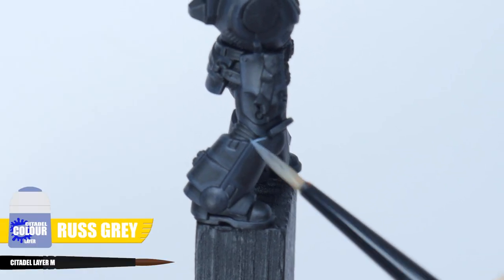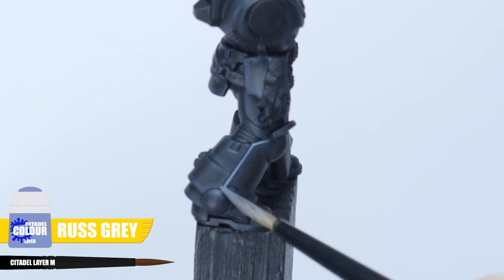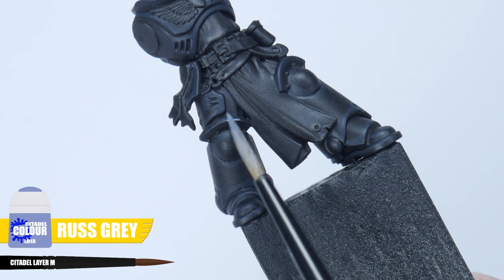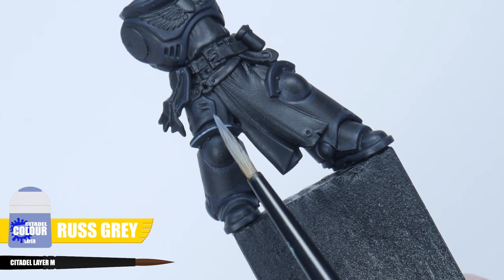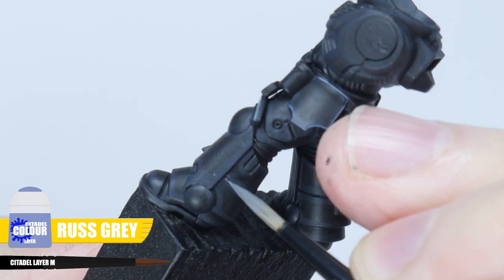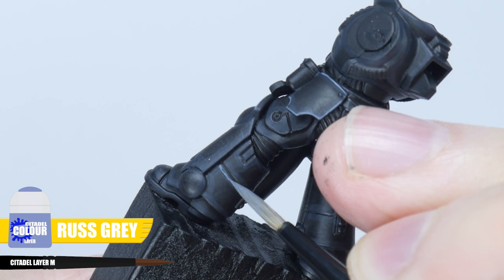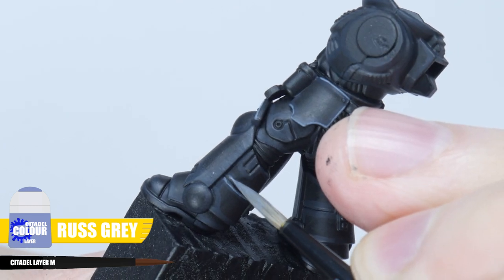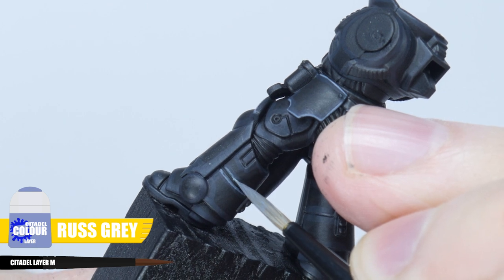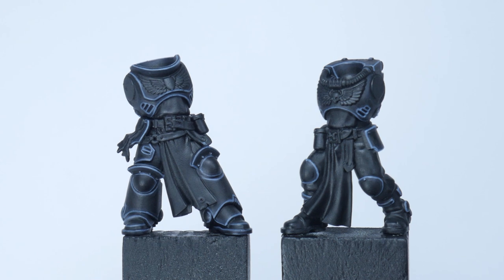The next highlight we're going to paint is an edge highlight using Russ Grey. This highlight is going to be thinner than our first, and to make them easier to paint you can use the edge of your brush and run it along the edges. If you have places you can't do this then just take your time painting thin lines along those edges to create the highlight. This can be quite difficult and it takes a lot of time and practice to get really good at it, but it really does make a difference in bringing out the details on your miniature.